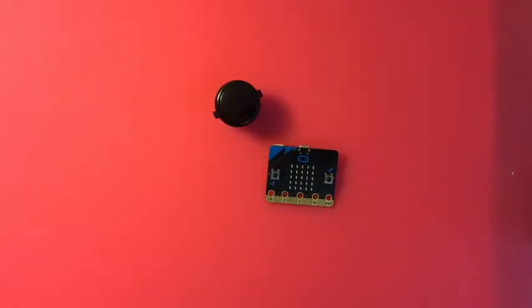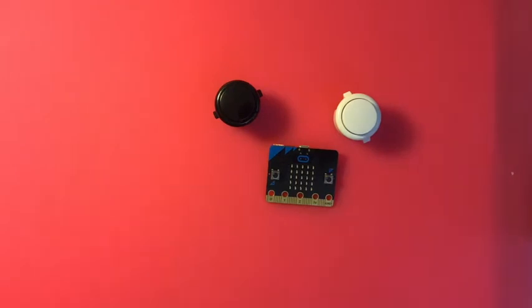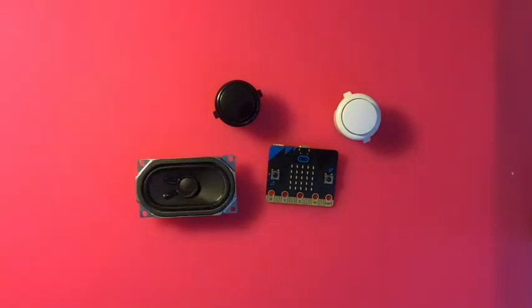It's got some pins you can attach things to, but you can only attach three things to it. Things you might want to attach would be some buttons — I like the arcade buttons because they're big and easy to work with. You might also want to attach a speaker, because you can code sound.